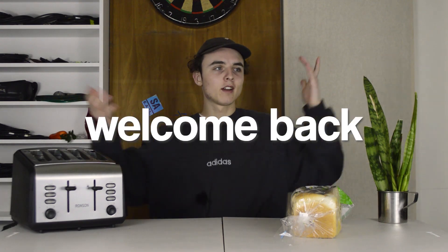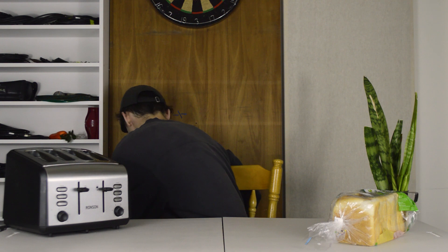What up, welcome back to another video. Today is gonna be an interesting one — we've got a toaster, this luxurious Ronson four-banger. Check that out. We've got an assortment of different goods that would typically not be married to a piece of toast, but today we're gonna find out if it does go well on toast.